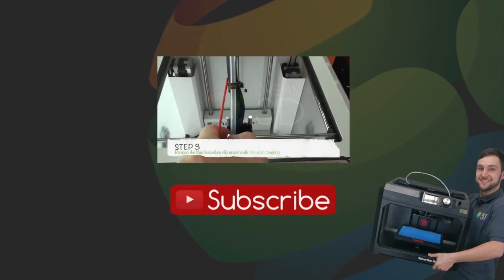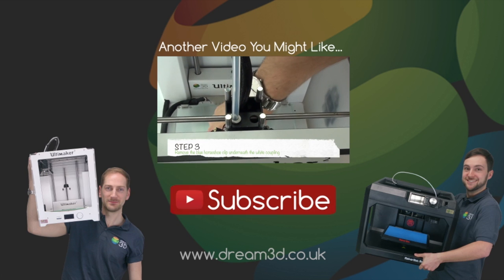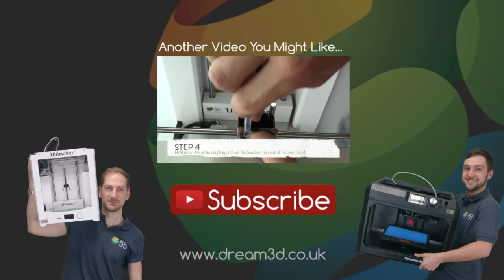This is a problem that you'll get with most 3D printers — it's not just something that will happen on the Arns Maker 2, we just decided to use this today for our experiment. If you do get this problem, make sure to give those settings a try. Thanks for watching — if you liked the video, please click to subscribe. For more information on the printers and materials we've used in this video, visit dream3d.co.uk.